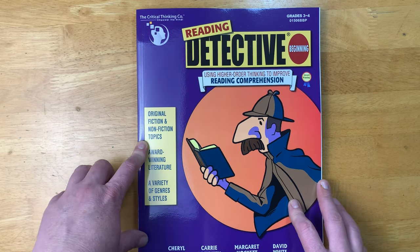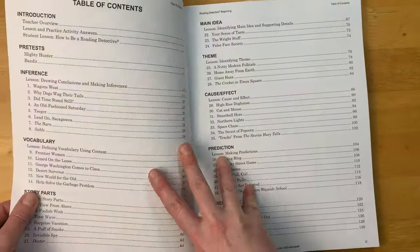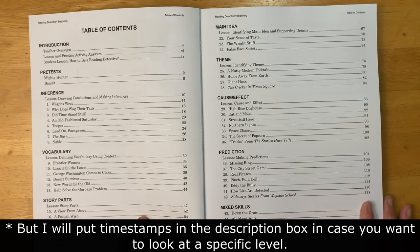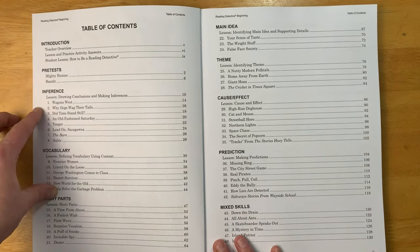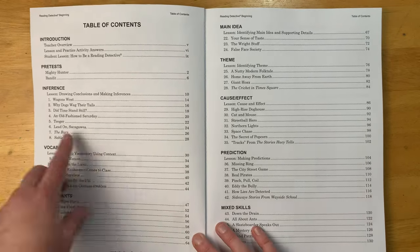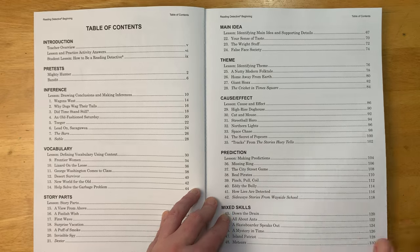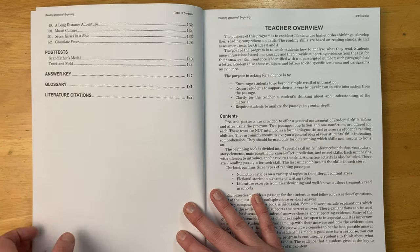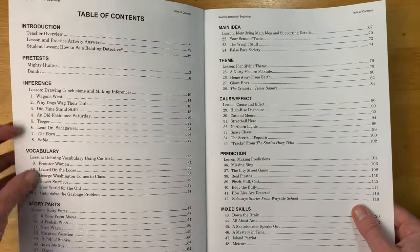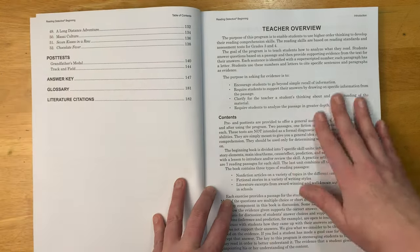This book covers original fiction and non-fiction topics, award-winning literature, and a variety of genres and styles. In the table of contents we have an introduction, pre-tests, and then different sections focusing on different reading skills: inference, vocabulary, story parts, main idea, theme, cause and effect, prediction, mixed skills, and then post-tests. There's an answer key at the back, a glossary, and literature citations. There are two pre-tests, 52 lessons, and two post-tests.